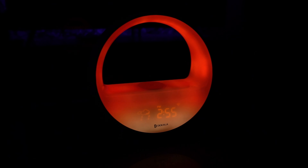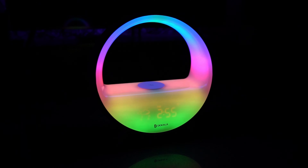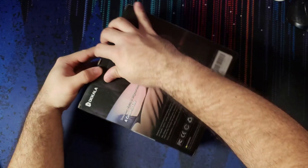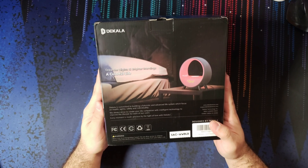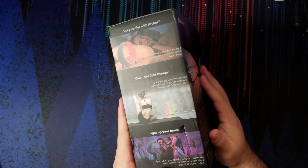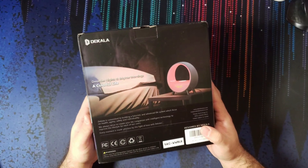Let's go ahead and open the box up, get the product out, and see what's included. Let's take a look at the box first. It seems to advertise it a lot beside beds, which makes sense — it being a clock and all.